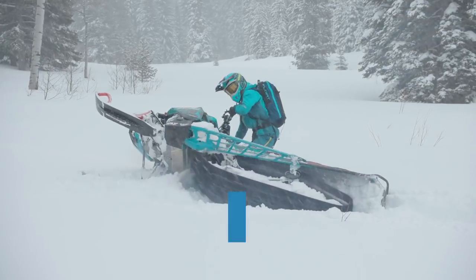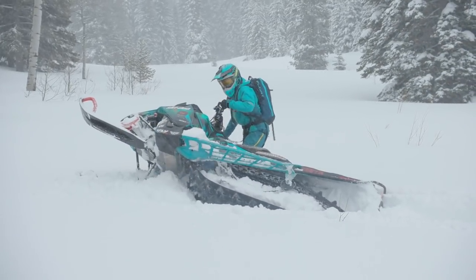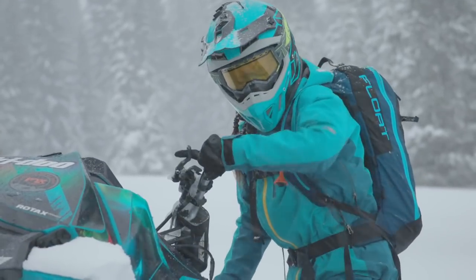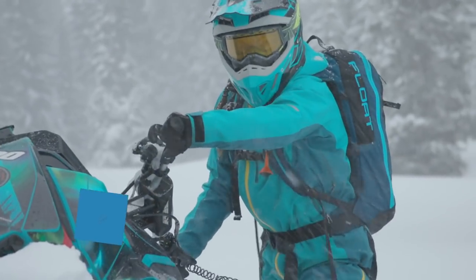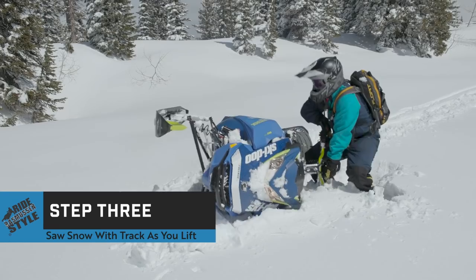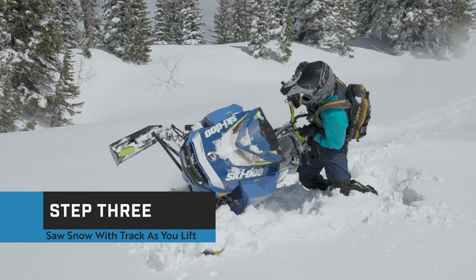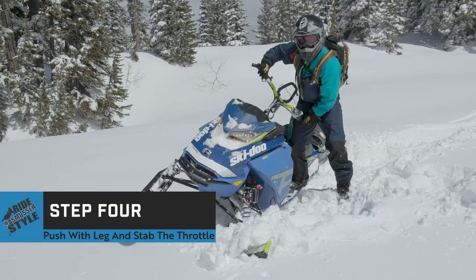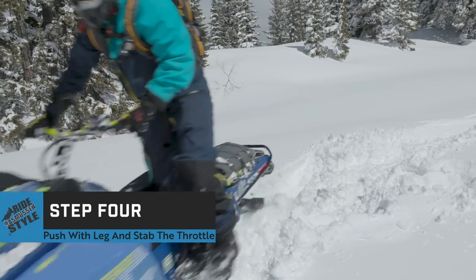It doesn't need to go fast, but just enough to move the snow as you continue to rotate the sled. Be sure you have a hand on the left grip, ready to pull the brake lever in case the sled gets traction and tries to drive forward. Continue to lift the sled over using enough throttle to saw the track into the snow. When the sled is in the upright position, by pushing off with your free leg and stabbing the throttle, you'll be able to gain track speed and drive out of the hole.